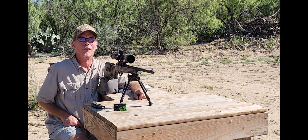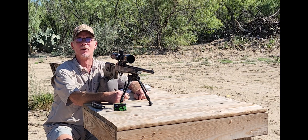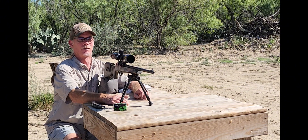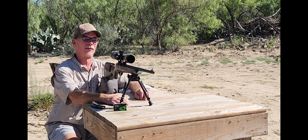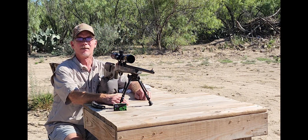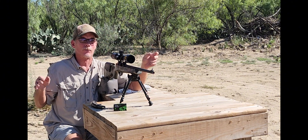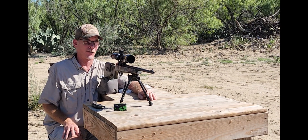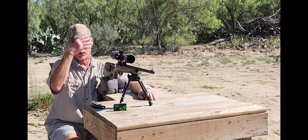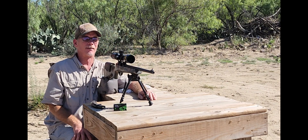Well howdy everybody, once again we are coming to you from somewhere in the middle of nowhere. Today we are going to start where we left off last time — at 200 yards. We've got our little eight inch plate out there, four soda cans, and we're gonna try and shoot those soda cans at 200 yards. We will be using our SK pistol match and our Remington 597.